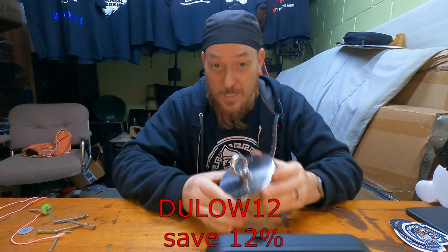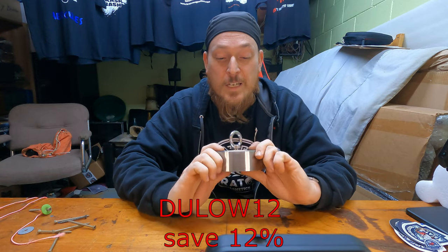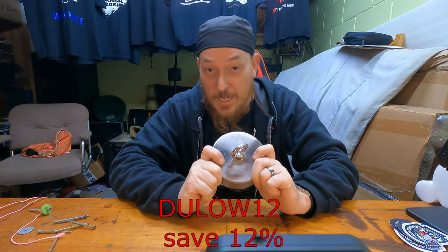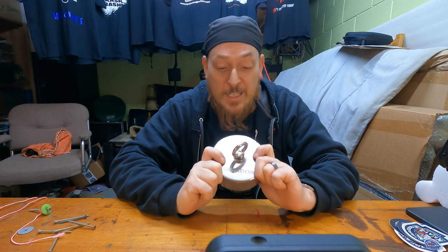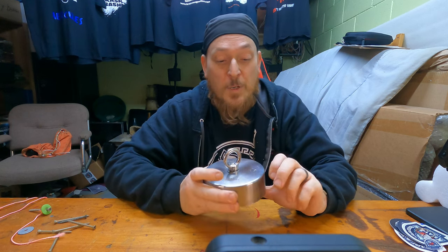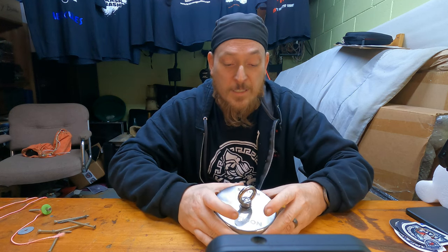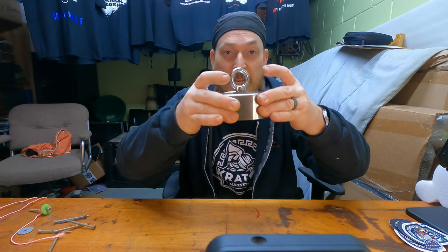So everybody looking at getting one of these, check out Kratos Magnetics LLC - I have their link in my description. This is not for a beginner magnet here, this is definitely for somebody with experience. We're gonna be chucking this thing in 2023. That railroad spike already put a nice little dent in the cover, and everything on my desk just sucked right up to that magnet.